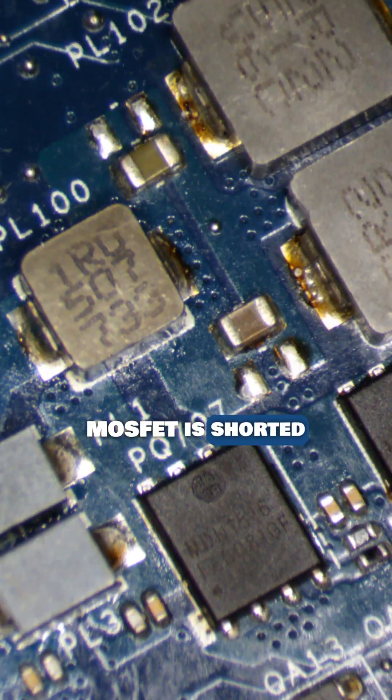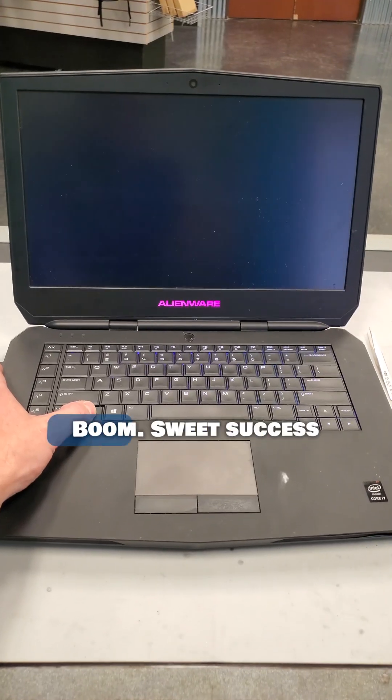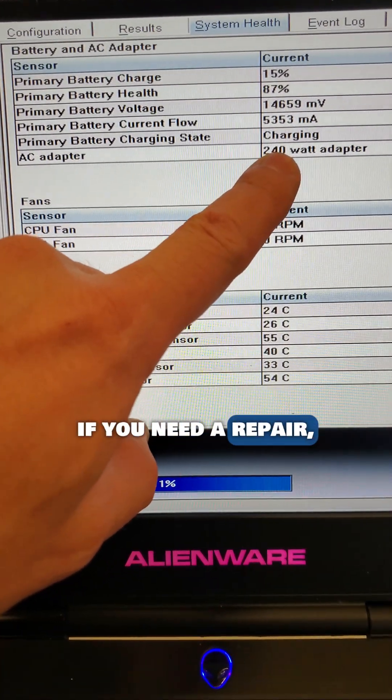Looks like this MOSFET is shorted also and stuck on. Let me grab a new one and get it replaced. Time to reassemble and moment of truth, take two — boom, sweet success. If you need a repair, link is in our bio.